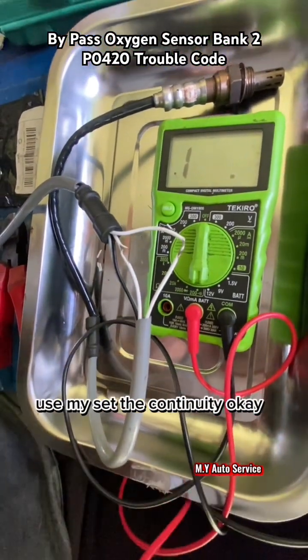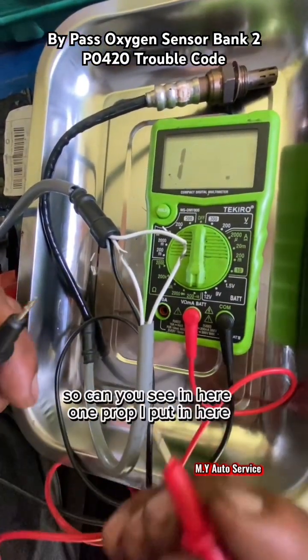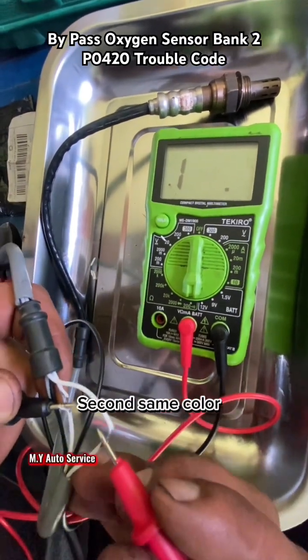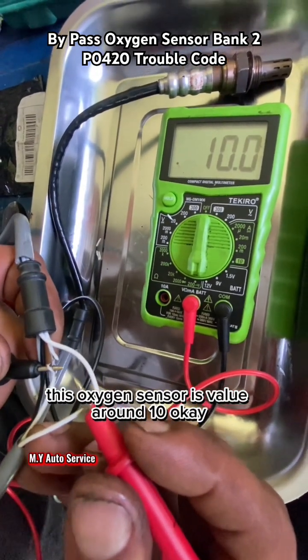The resistance value — you must set the continuity. First I'll show you the continuity. You can see continuity here. One probe I put in here, second on the same color wire. This oxygen sensor value is around 10 ohms.